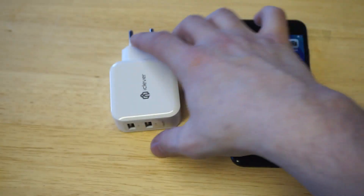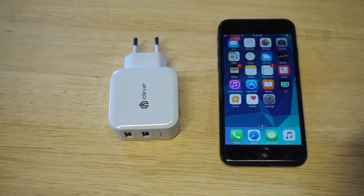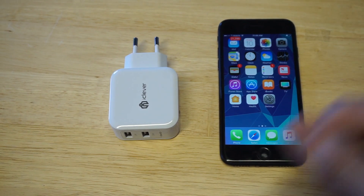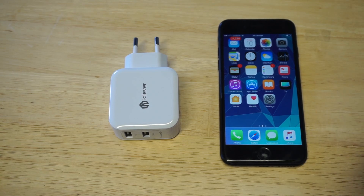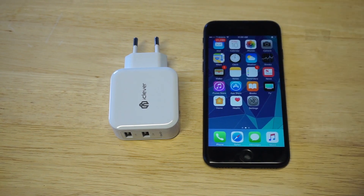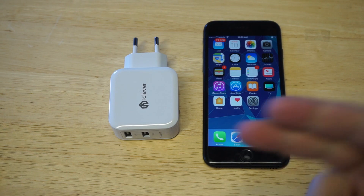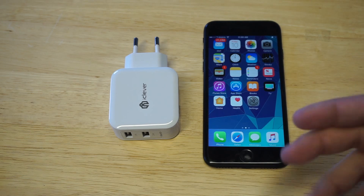It's just a good investment to have something like this rather than using the stock charger that came with your iPhone, since this will charge your phone a lot faster. It's only 11 bucks — you really can't beat the price. If you're looking for the best wall charger for your iPhone 7 or iPhone 7 Plus, iClever is the one I recommend — almost 11,000 nearly five-star reviews can't be wrong.